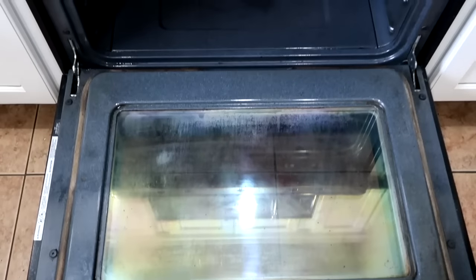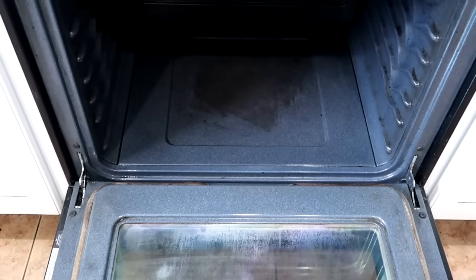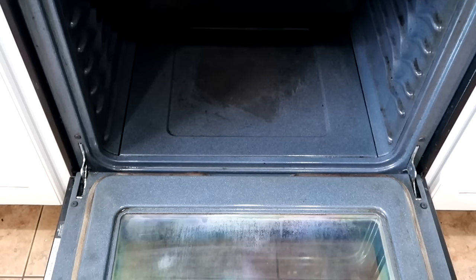Did you know it's really dangerous to use your oven's self-cleaning function? You're supposed to move your oven far out from the wall — it's one of the leading causes of home fires. The self-cleaning cycle gets way too hot and releases chemicals. You're actually supposed to leave the house and take your animals, especially birds, out with you. So this Norwex cleaner is definitely the way I prefer to clean my oven.